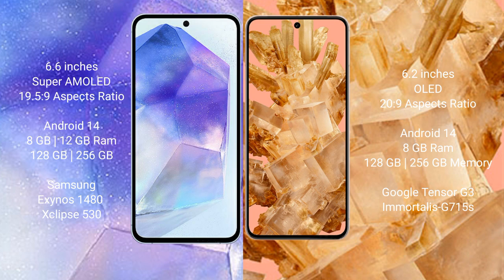Samsung Galaxy A55 comes with 8GB or 12GB RAM and 128GB or 256GB internal storage, powered by the Exynos 1480 processor with GPU Mali G68 chipset. Google Pixel 8 comes with 8GB RAM and 128GB or 256GB internal storage, powered by the Google Tensor G3 processor with GPU Immortalis G715.